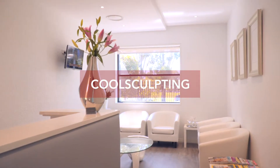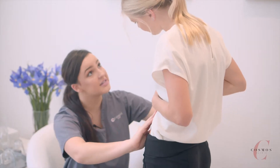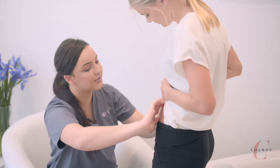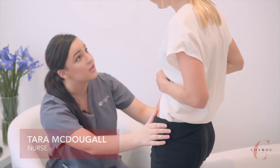With CoolSculpting we need to have enough tissue there to have a full suction for the treatment to work. The area does need to be grabbable. So I can definitely grab this area, so you're definitely a suitable candidate for the treatment.